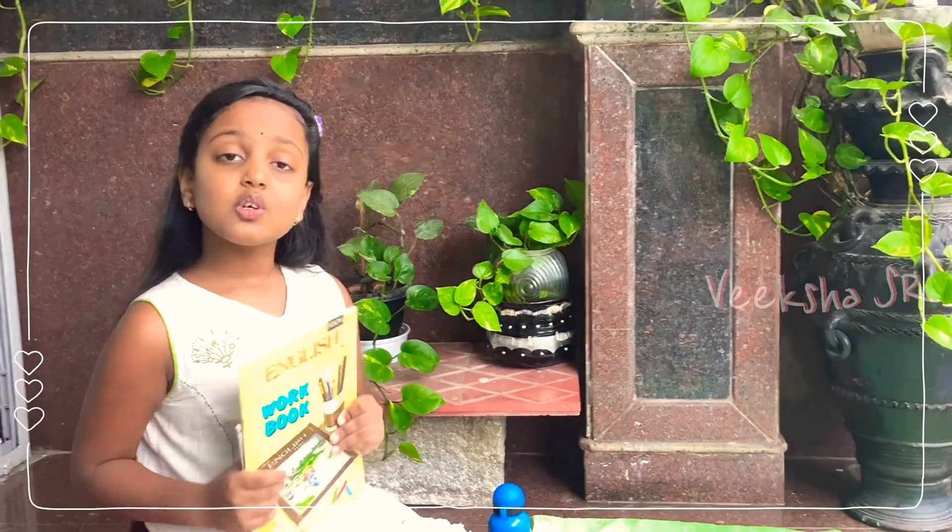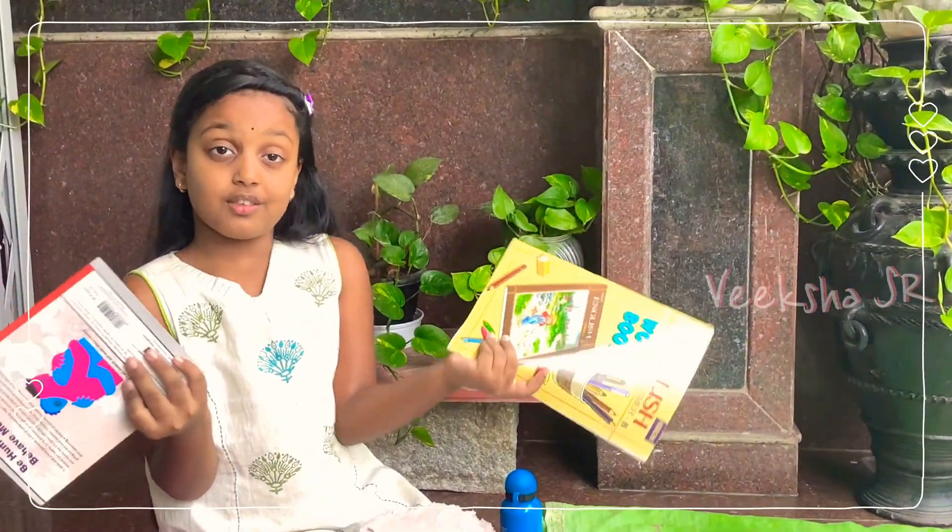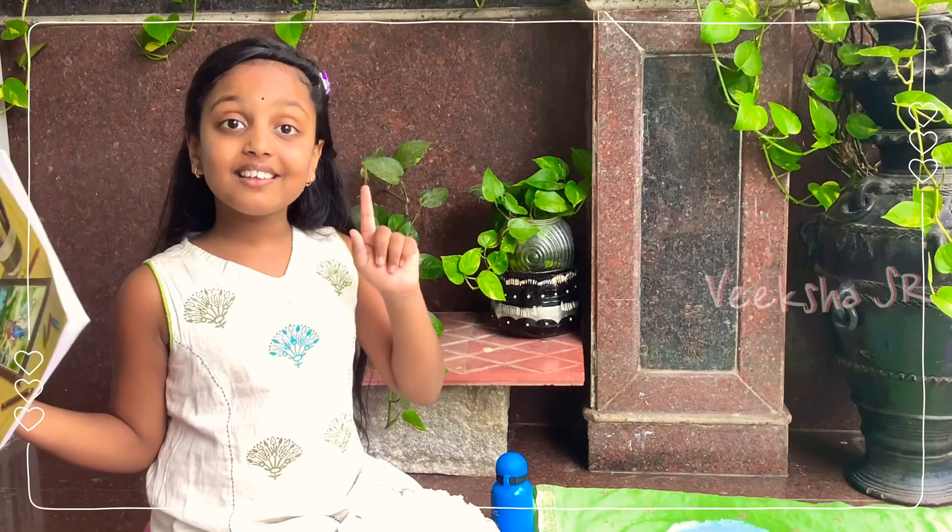Hello everyone, this is Viksham. Welcome to my channel. School started. What will you do with these old books? I got an idea.